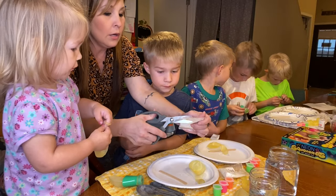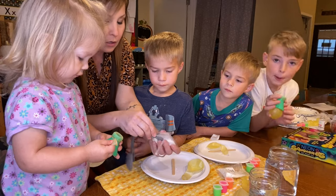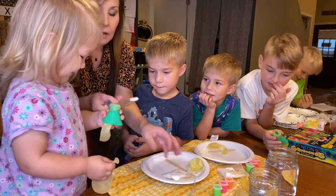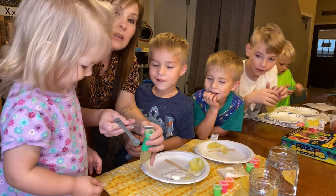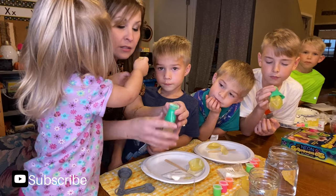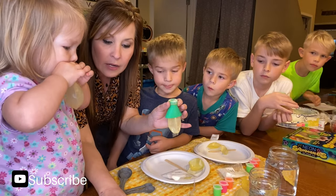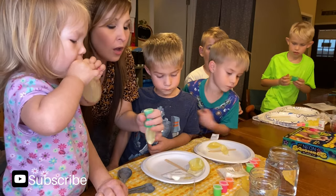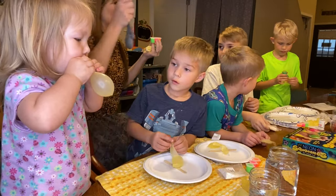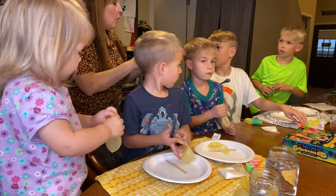I'm gonna cut open our instant snow and put a half a teaspoon of that in there. If you guys have seen instant snow before, when you add water to it it looks like snow and the kids can play with it. Then it says to add one scoop of colored paint — I'm gonna be adding pink to hers. A half a teaspoon is fine, it doesn't matter too much.